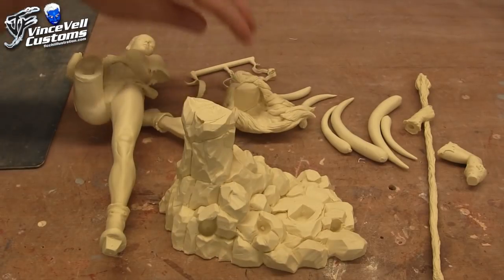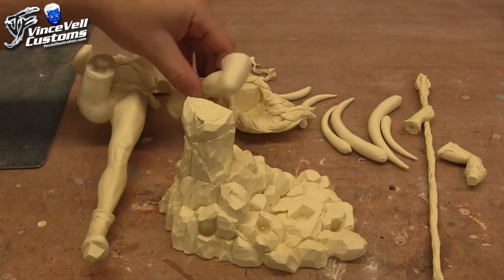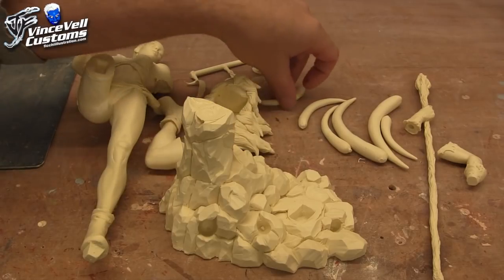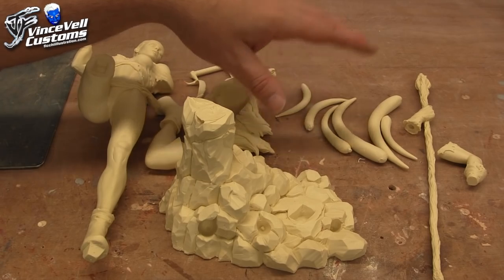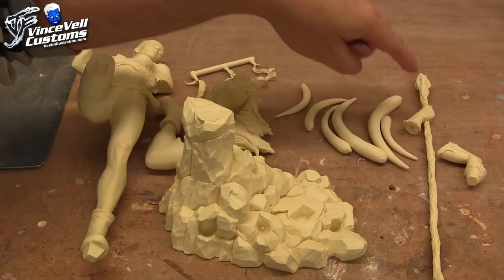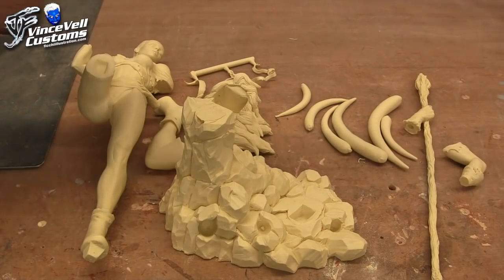So we have the base, we have the hair, we have the body, we have the other leg, we've got a couple of pieces — I guess either tusks or ribcage, I'm not really sure what they're supposed to be yet — and we have the hand holding up the wooden staff and then we have the other arm.